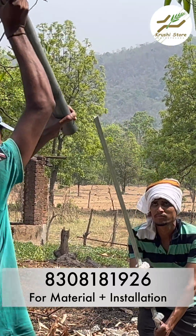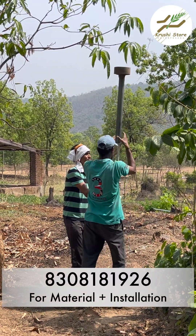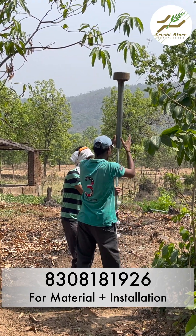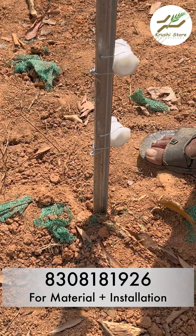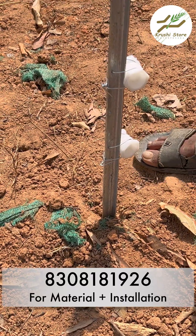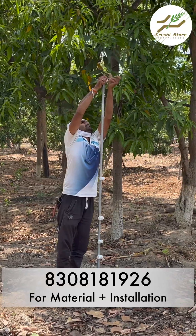You will put the hammer inside the pole and start the strokes. In a few strokes the pole will go inside — an L angle or round pipe will not be able to go inside as easily. That is why these poles are very popular right now, because they do not need any RCC work.